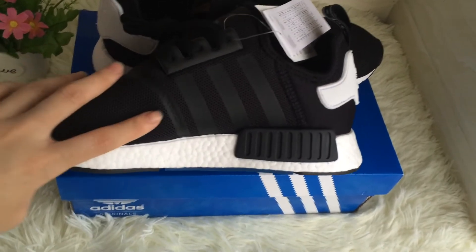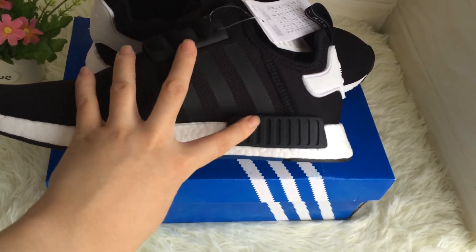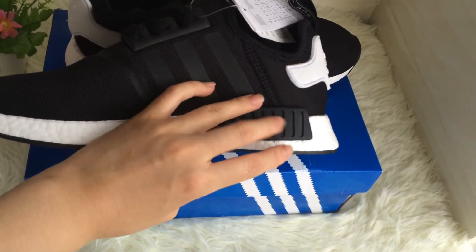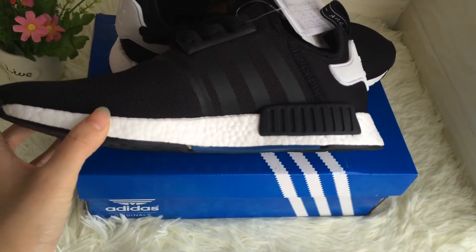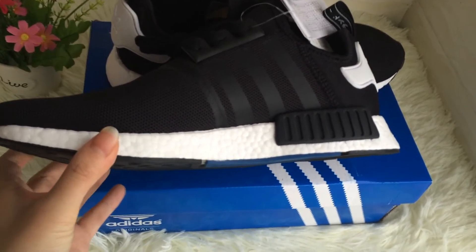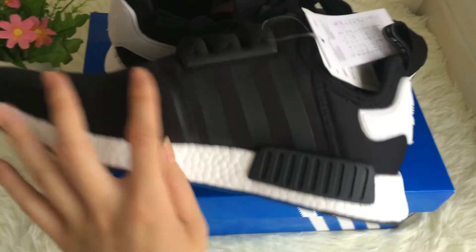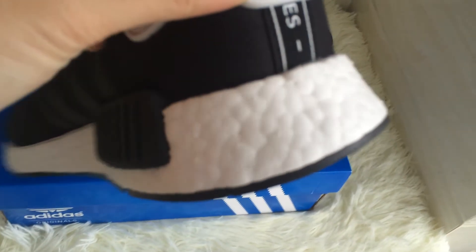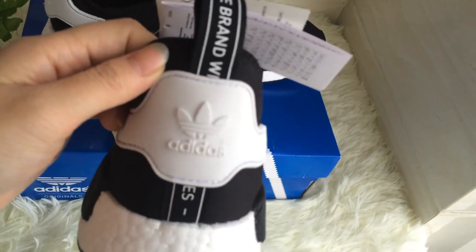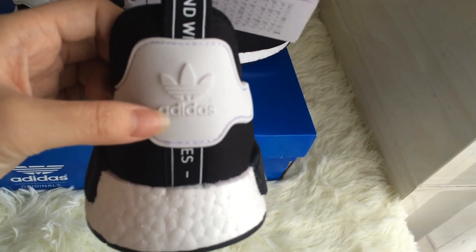Now let's see this part — it also has three stripes and black parts. The outer sole is white colored with white dots. And the back has the Adidas logo.